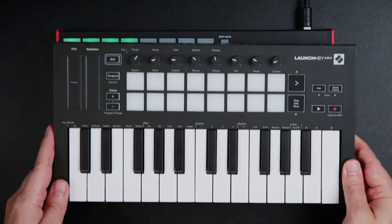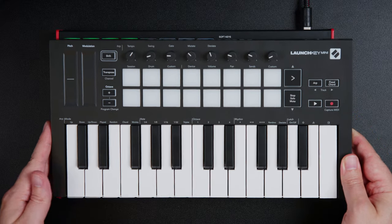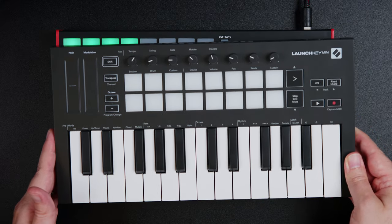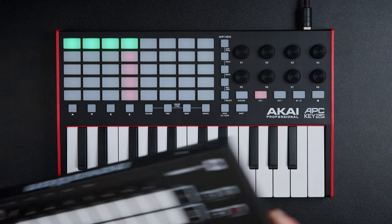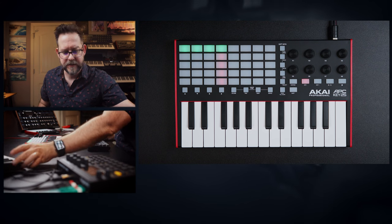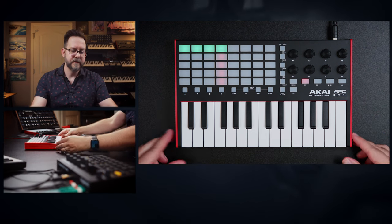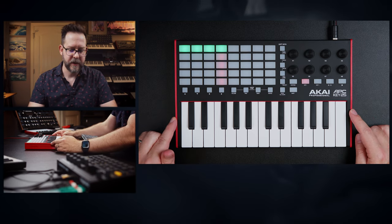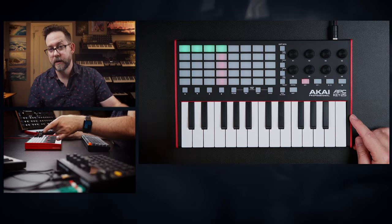Size-wise, the Mini looks slightly smaller — a little bit wider but not as tall, so they're about the same. This feels slightly lighter, though there's a small discrepancy in weight. The APC feels a little more chunky, and the build quality does feel slightly better on the APC versus the Launch Key Mini. But if you're new to music production and especially new to playing keyboard, you probably wouldn't miss the features I'm talking about, like pitch wheel modulation.